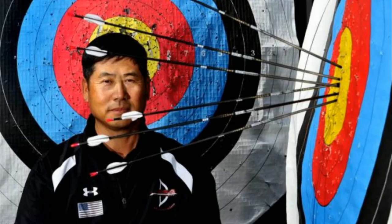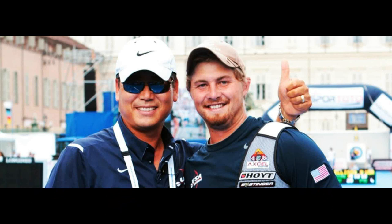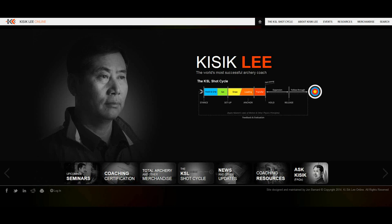For context, Kisik Lee is a Korean coach who has been the head coach for South Korea, Australia, and is currently the coach for the United States archery team. He is known for reconceptualising training and the shot process, known as the KSL Shot Cycle, which is currently the standard for coaching accreditation in the US under the National Training System.